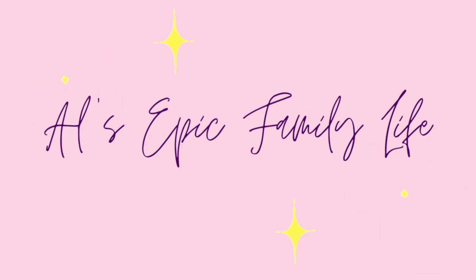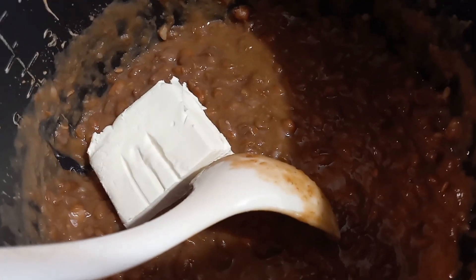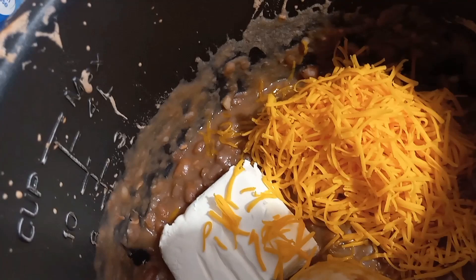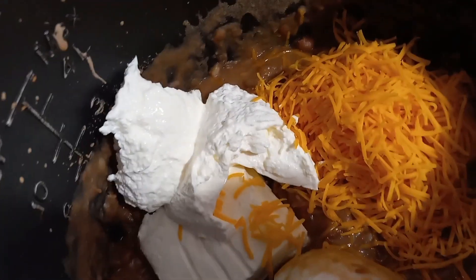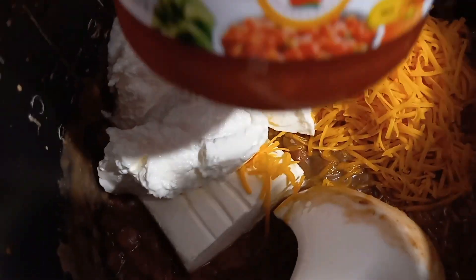Today, my friends, we are making the Tostitos Fiesta Bean Dip Copycat Recipe. I had to scour the internet forever to find a copycat recipe that was even remotely close to what I was talking about. It wasn't my favorite, so I just kind of played around with things until I got a recipe that I thought tasted pretty darn close.